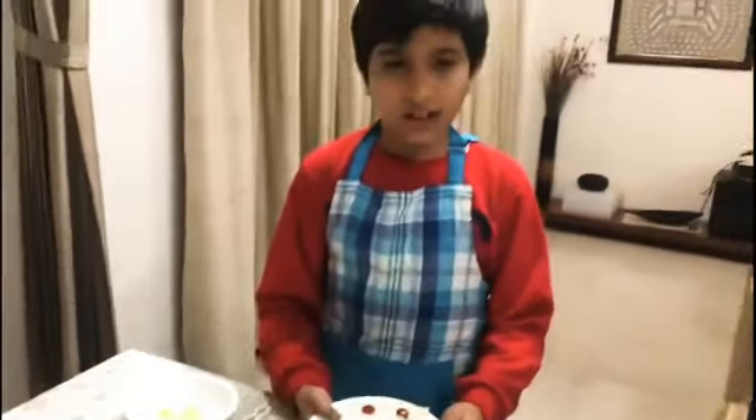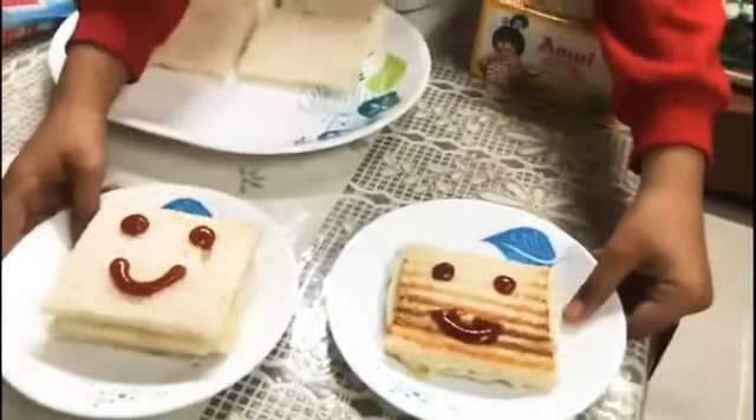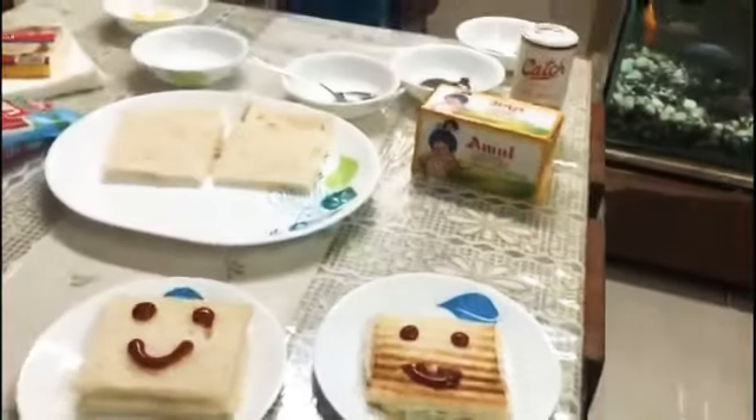If you want to make a smiley, then you can do a grill. Please subscribe to my channel, like and share. Bye.